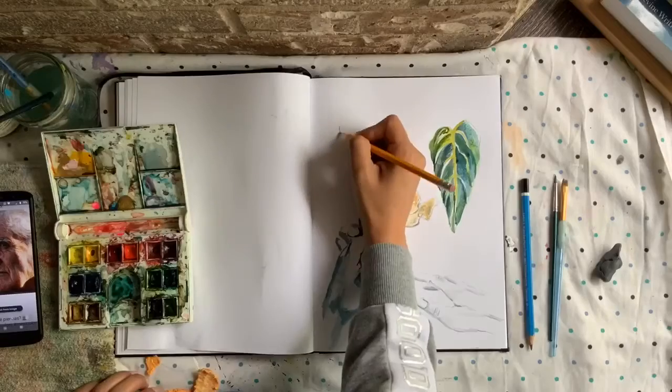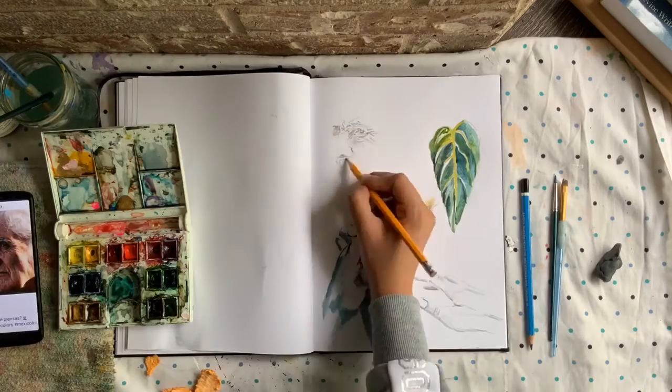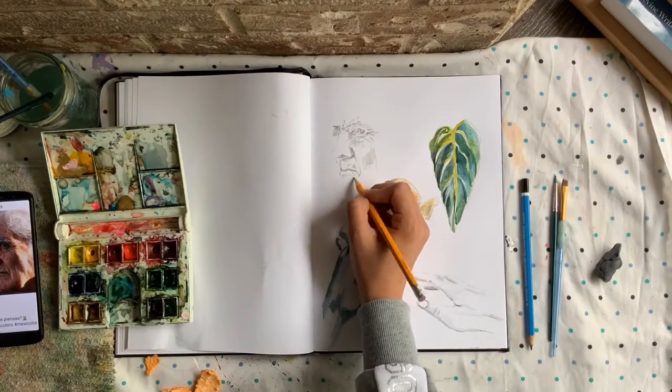Number seven: old people. They're great to practice expressions with, and I would highly recommend them — it's a great way to fill up your sketchbook.